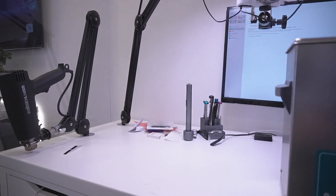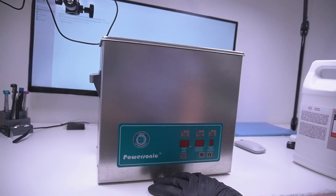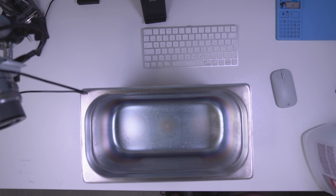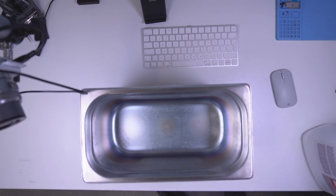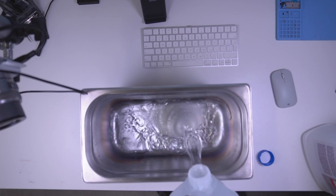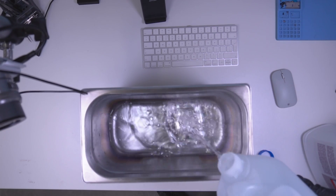If you have a gallon tank like we do with an ultrasonic cleaner — this is a Crest ultrasonic cleaner, very nice, does a very good job with sweep frequency and all that — here's what we do. First I pour in the distilled water almost to the fill line, the maximum fill. We're not going to fill it all the way because we need to leave 10% for the Flux Off, a 10-to-1 mixture.